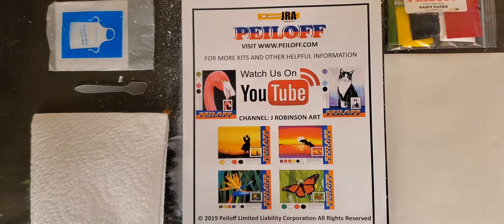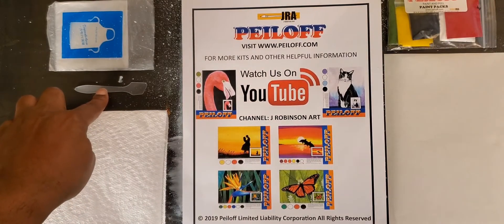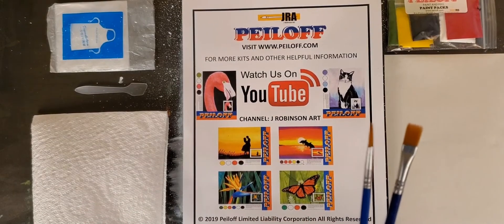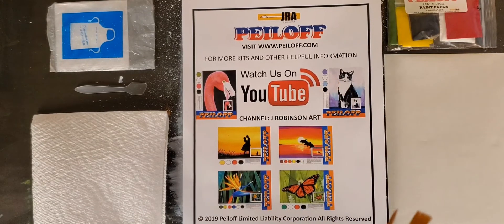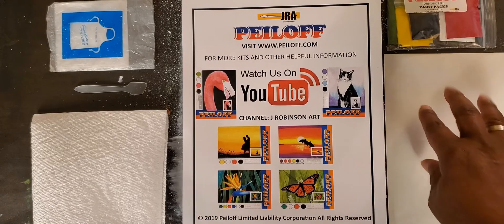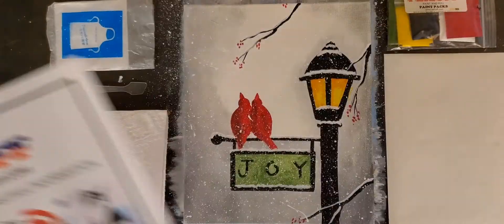Before we get started, let's take a look at all the equipment we'll be using today. Off camera I have my cup of water. We provide you with paint packets or paint pods, paper towel, a spatula, and a plastic apron which I already have on. We provide you with two brushes, but if you have your own brushes please feel free to use those. We just like to make sure our kits come with everything you need.